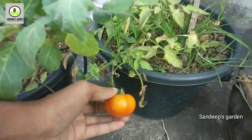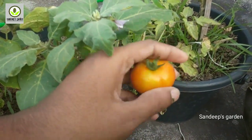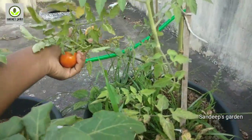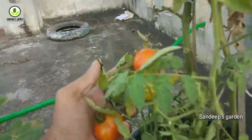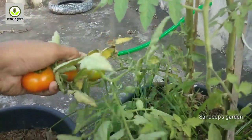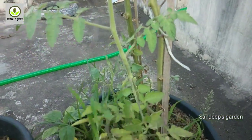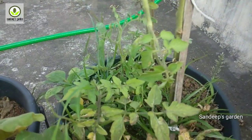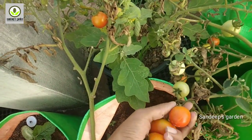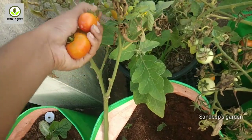I have harvested some tomatoes here. I have already been using all the tomatoes — the taste is good. There are some tomatoes. I will use the tomatoes and change the color. This is a lot of tomatoes.